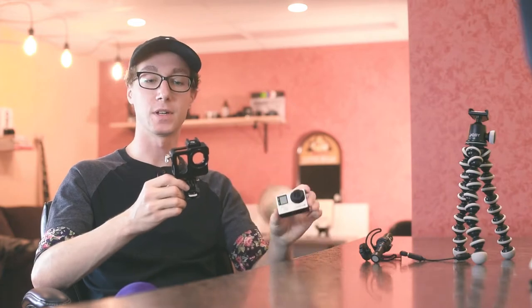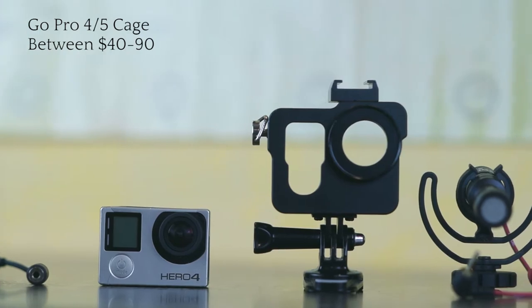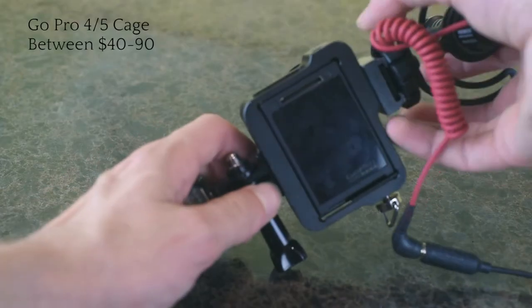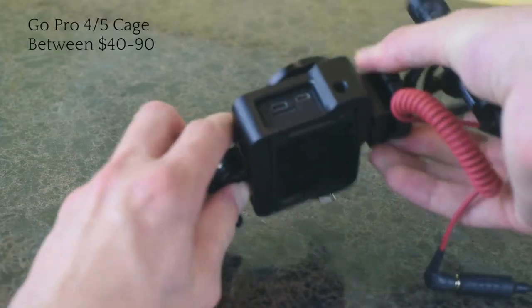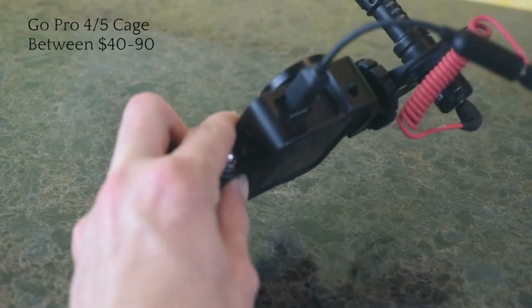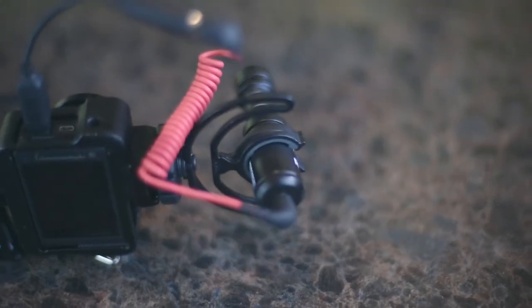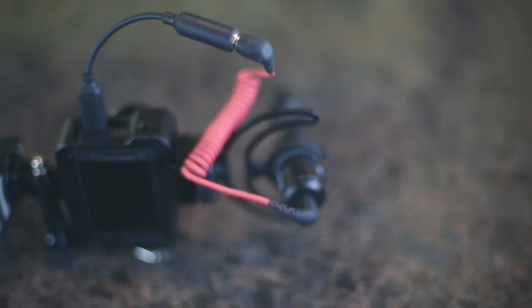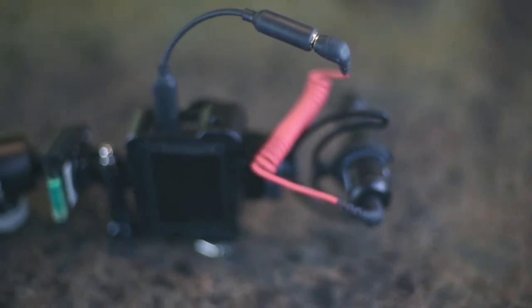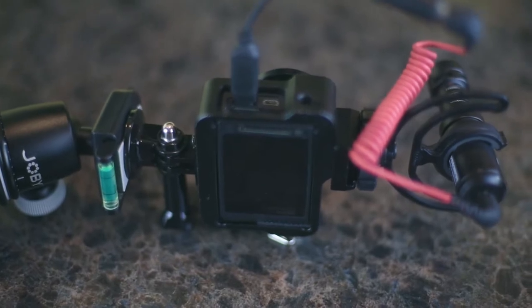The next investment I bought to upgrade my vlogging potential with my GoPro was a cage. This one is really awesome because it has a hot shoe adapter so I can put my mic on top of it. When I put the GoPro in the cage it has slits on the sides so the adapter can actually go into the GoPro. The plastic container that comes with the GoPro doesn't have those slits, and it doesn't have a hot shoe adapter, so I picked up this cage for about $48.